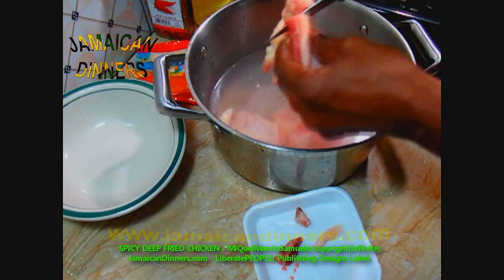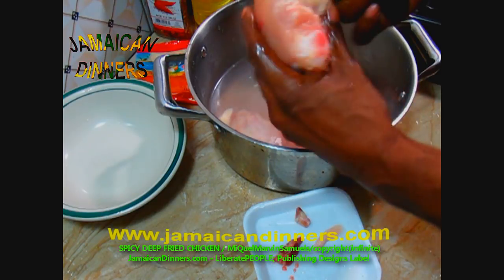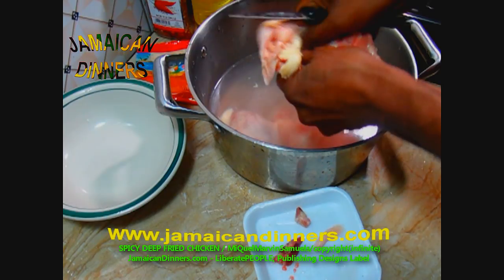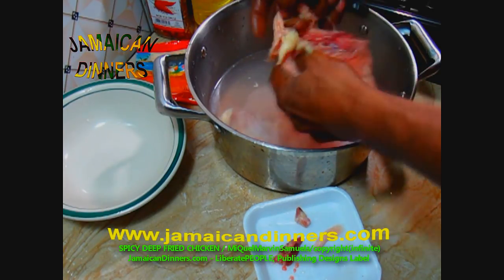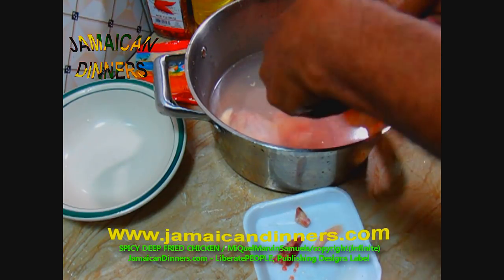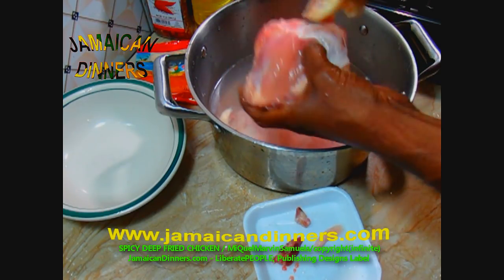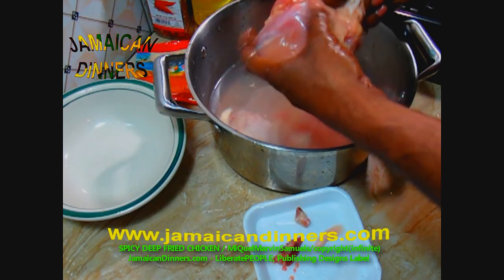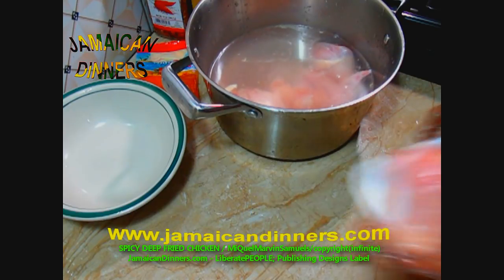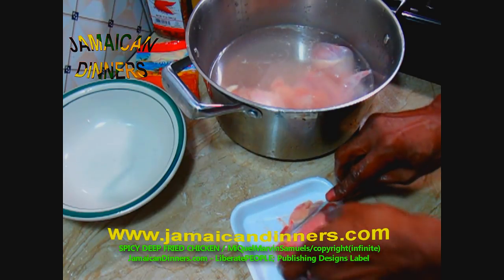This is the chicken thigh — remove the skin, cut off the butt, and trim off excess fat. Get in between the chicken thigh where the bone is and remove clogged blood. Remove the chicken skin. The thigh tends to be very fatty and you gotta spend some time cleaning it properly.